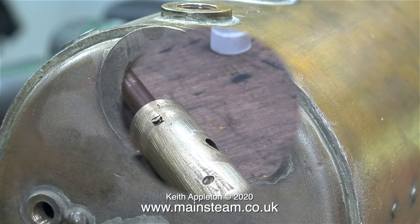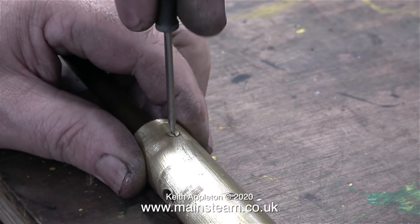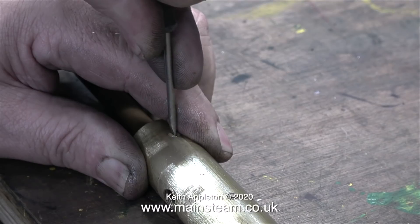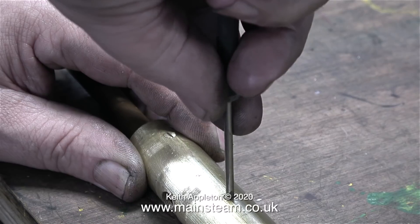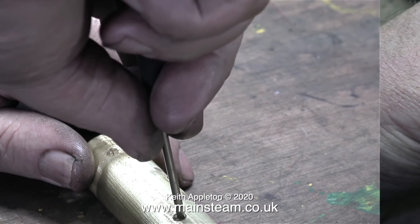The misalignment of the back head bush and the wet header bush is only very slight, but the problem is magnified by the length of the brass tube and the copper tube in the end of it. It is possible to realign the boiler bushes, but I do not recommend doing it because you have to distort the rear bush by inserting a one inch diameter steel bar and bending it into the correct position. I'm not going to do that in this case because the misalignment is fairly minimal.